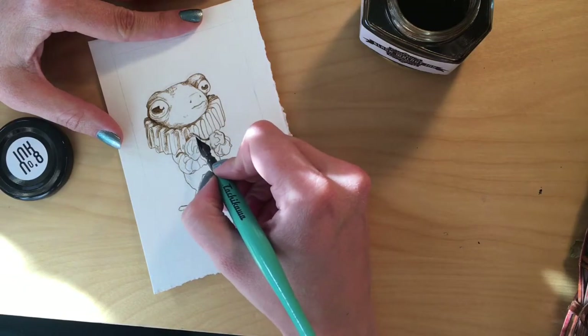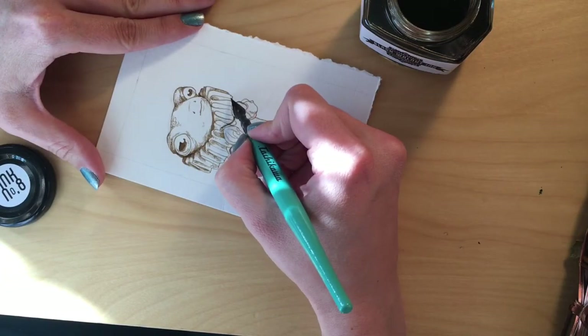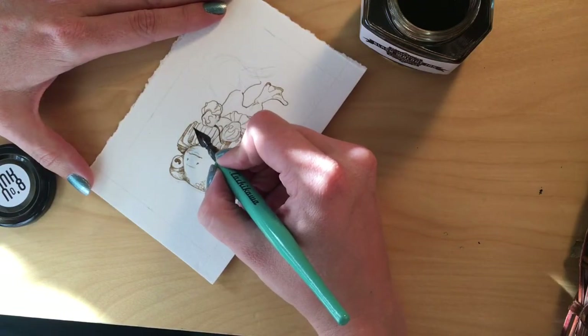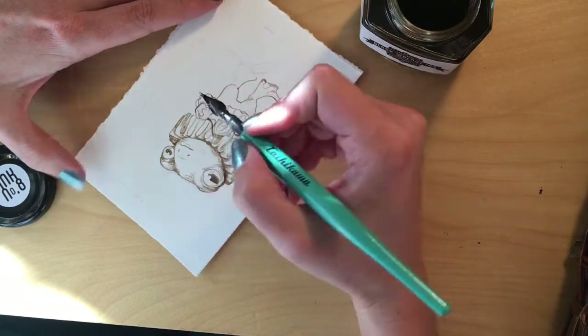I've been drawing a lot of tadpole guys lately with Elizabethan colors. I don't really know why, but I'm having fun with it.